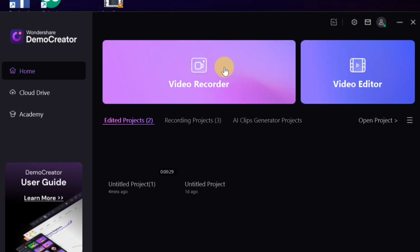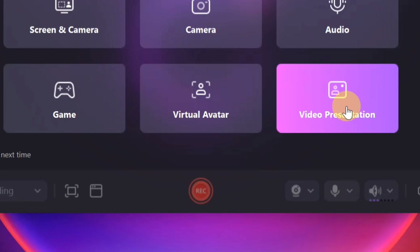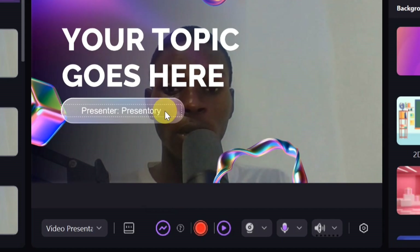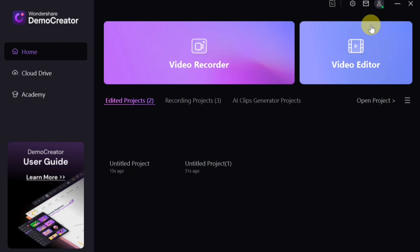Another feature is Live Streaming. Click on 'Video Recorder,' then 'Video Presentation,' and select the project you want to live stream. After making your edits, click the 'Start Live Streaming' button at the bottom to stream directly to Zoom or Google Meet.